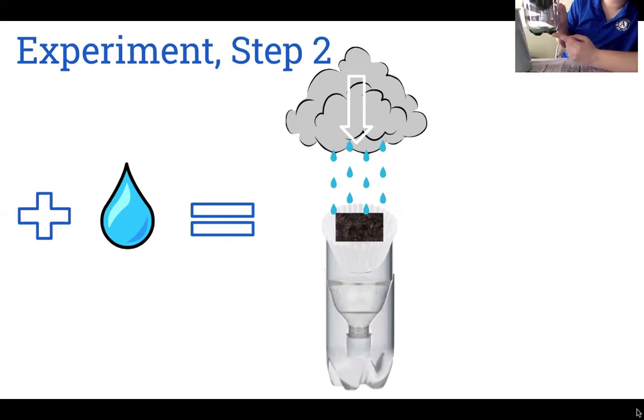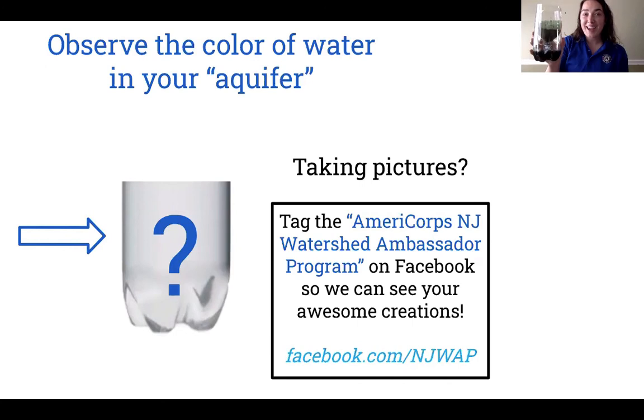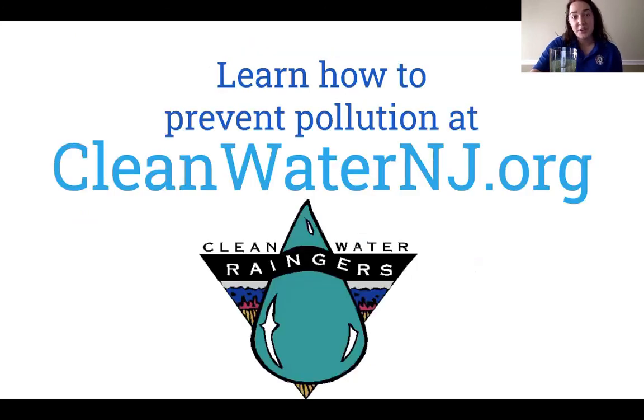We wouldn't want to drink this, right? Neither would other animals or plants. Once again, I encourage you to share pictures of your experiment with our Facebook page. And although this was really fun, water pollution is very serious. But the good thing is, it's preventable. Learn how you can do your part and join us watershed ambassadors in making New Jersey's water cleaner by visiting cleanwaternj.org. Thank you.